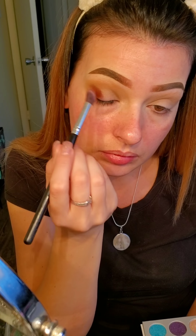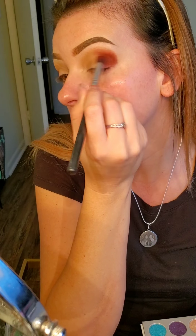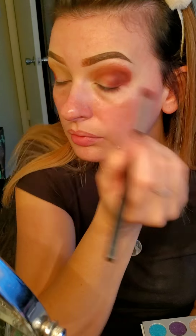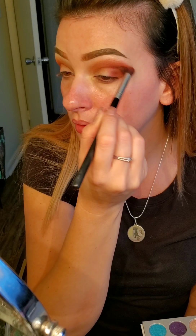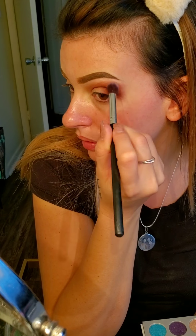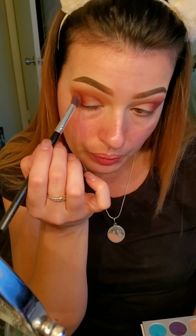Now I'm using the shade — it's kind of hard to read these shades — I believe it's Hunts. Bear with me, guys. I'm using an angled brush; I'm not even sure of the brand. I've had it for a long time — it works really well. I think it was ordered off Amazon in a set. I'm just blending around the edges, still using that same shade, Hunts.